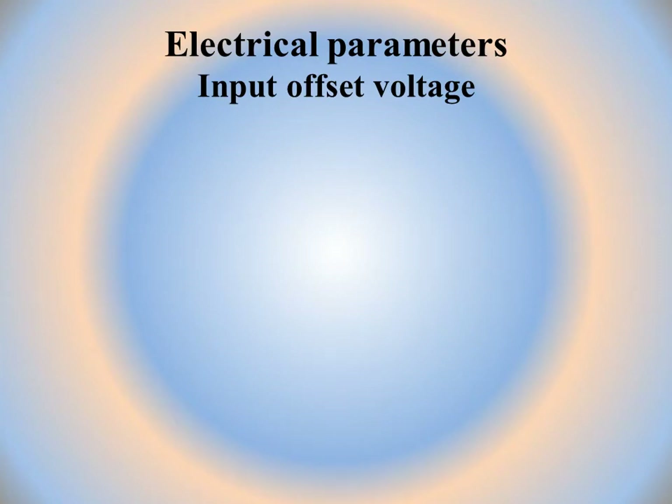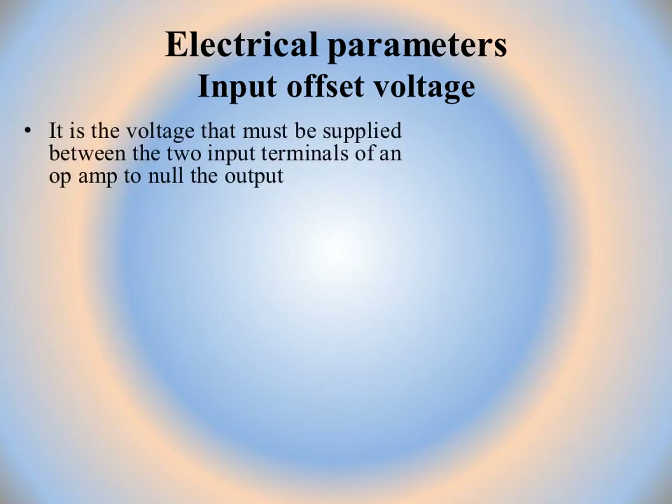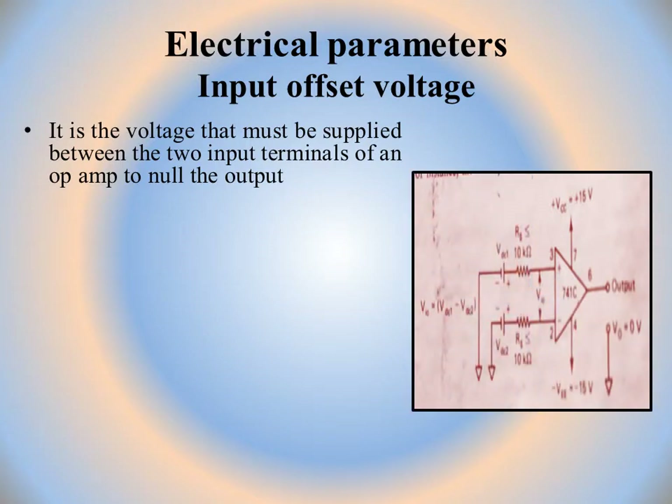Now we will discuss the electrical parameters, which are essential for the 741 and for all types of IC op-amps. The first parameter is input offset voltage. It is the voltage that must be supplied between the two input terminals of an op-amp to null the output.